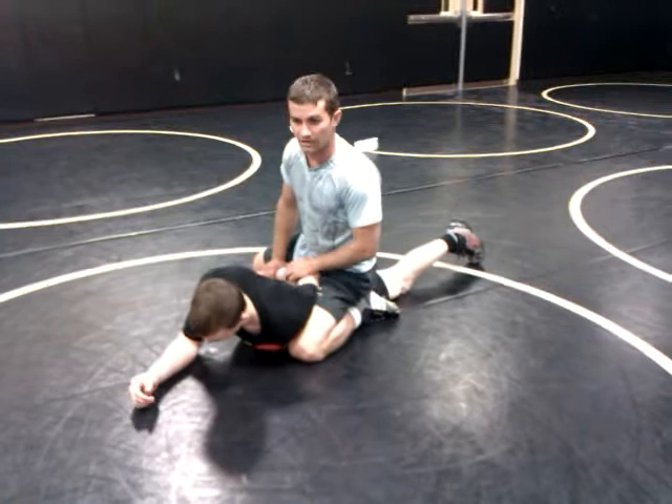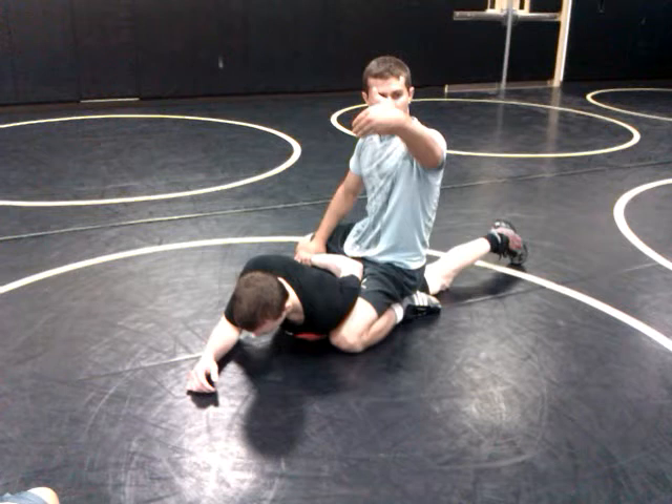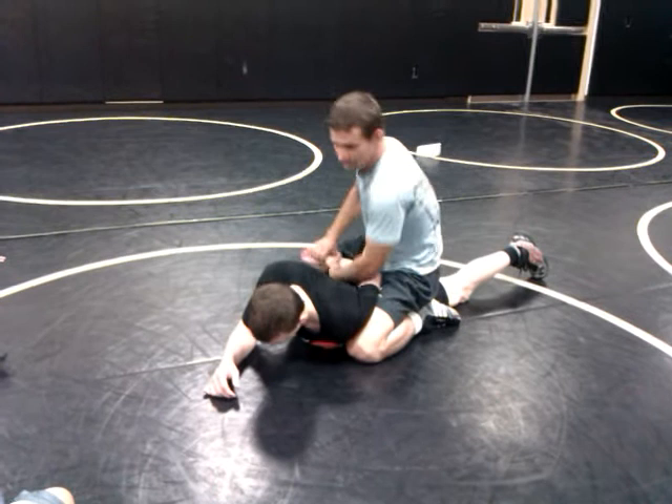I own this wrist — he doesn't own this wrist. I want control of it. By doing that, whichever side I'm on, I take that arm and I block that wrist from being able to come up and I chop over the top of it.